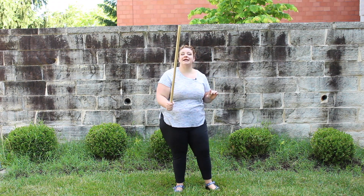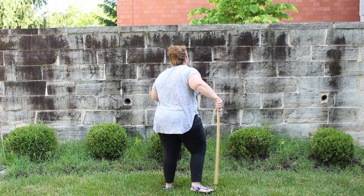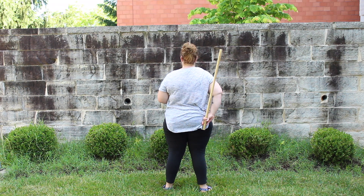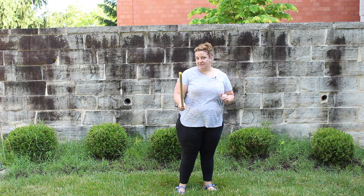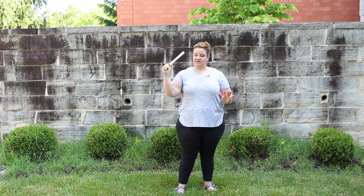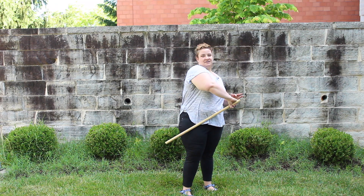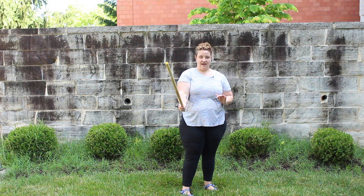So when you start getting better with it, essentially the motion at your back — instead of pulling like this, you flip it up like this and pull it. So you have to have pretty flexible wrists and it takes a lot of practice. You forward spin behind your back, pull it across your body in the front, flip it up, forward spin, and back.